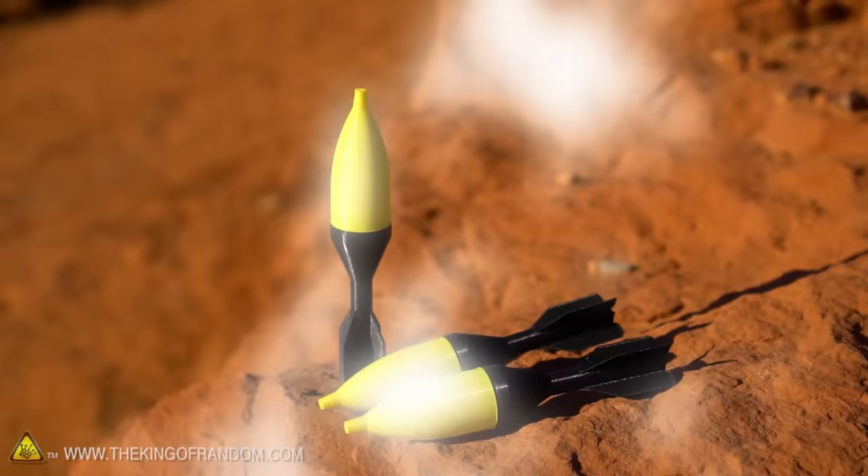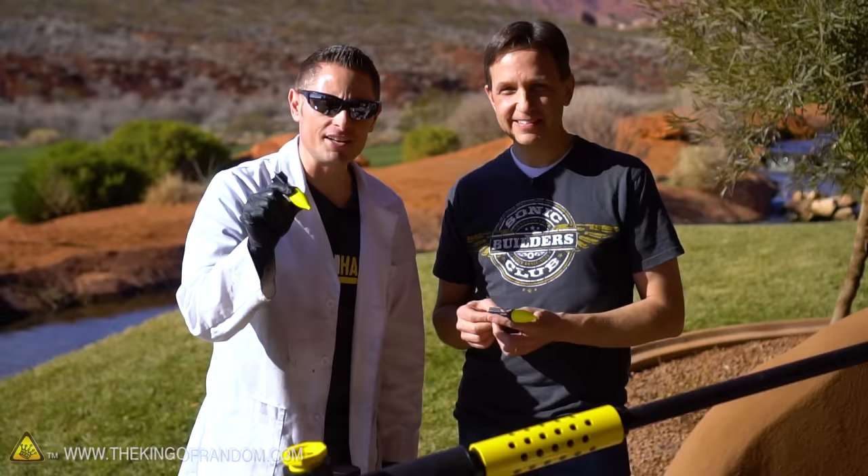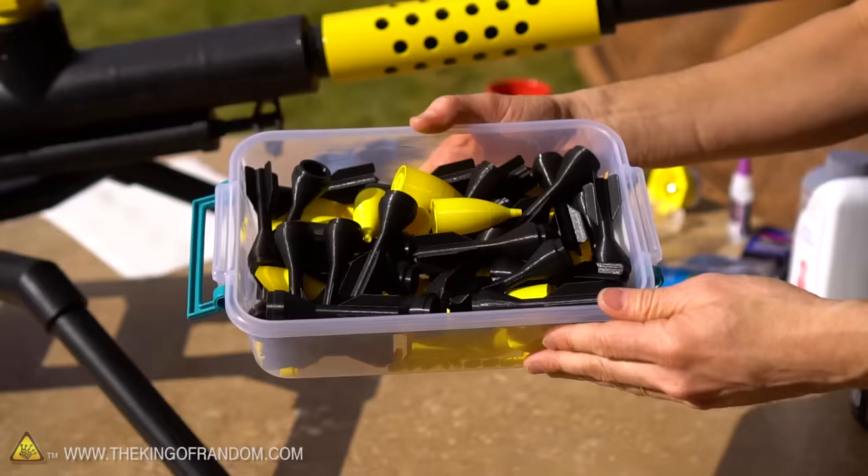So there you have it guys — with a little bit of time and Richie's amazing brains, we've just put together a whole arsenal of these little exploding missiles, which hopefully will go off on impact. Unfortunately we can't test them out right now because we're at the golf course. We need to head out deep into the desert because we're going to make about 30 more of these things and test them all out — so you'll see that in the next video.